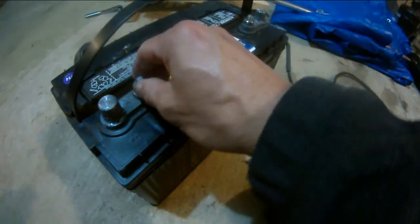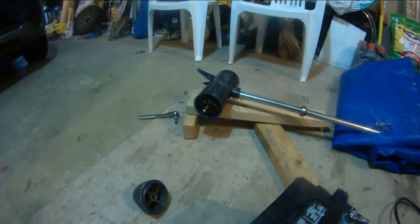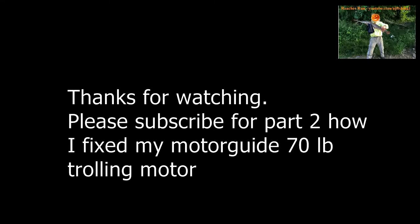Anyway, let's try this one more time. I'm connecting the trolling motor positive to positive and negative to negative, and now the motor is not even responding. That's really bad. So I have to take this foot control apart.